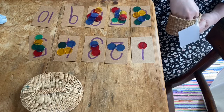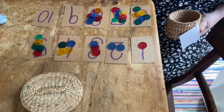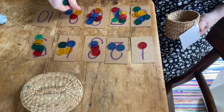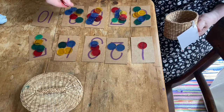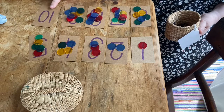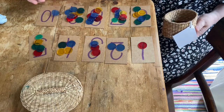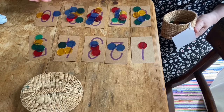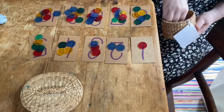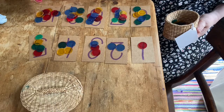Nine. This is why I told you that you need lots of different objects. One, two, three, four, five, six, seven, eight, nine. And what about here? I need ten. One, two, three, four, five, six, seven, eight, nine, ten.